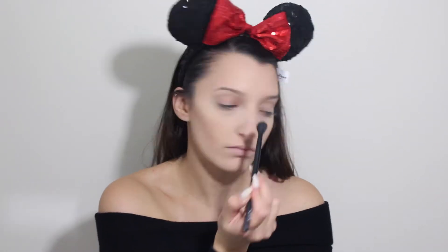Next with my Lorac Pro palette, I'm using the color Mauve in my crease as a transition shade, but that looked a little too light for this look, so I decided to take the color Slate, which is just a darker charcoal gray, and pop that into my crease as well.